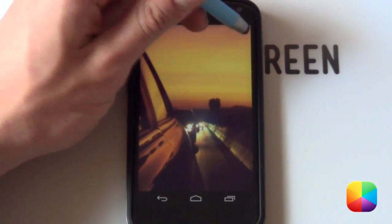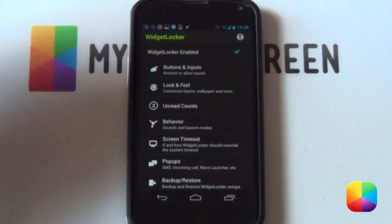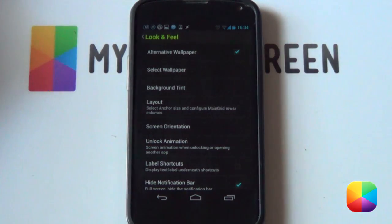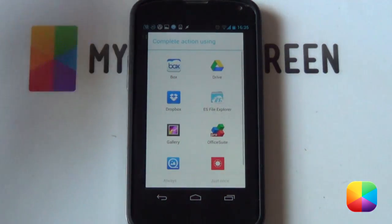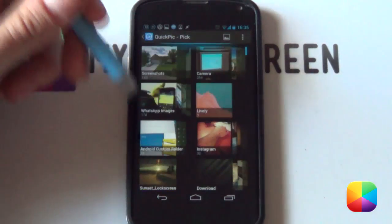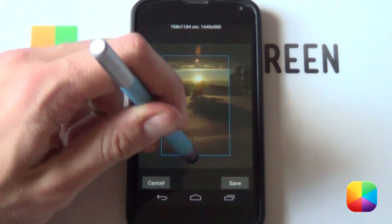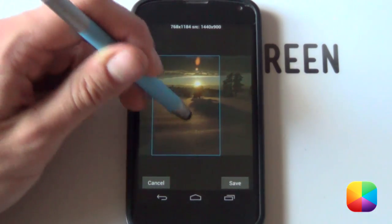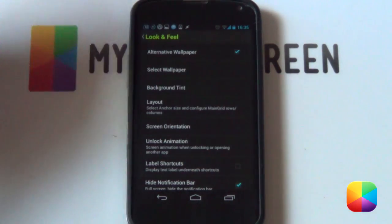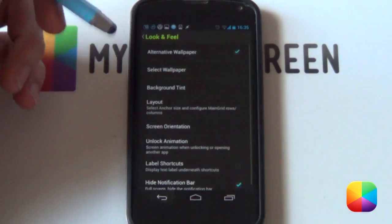Once you have a blank screen, you want to go into your Widget Locker settings — simply tap that little icon at the top right. From here, jump into Look and Feel and you definitely want to have alternative wallpaper selected. Once you have that, go into Select Wallpaper, use your preferred gallery app — I like Quick Pick — and find that wallpaper you've copied onto your phone. It should be in the Sunset Lock Screen folder. Resize it, move it a bit to the left, and select save. Boom, it will set your wallpaper.